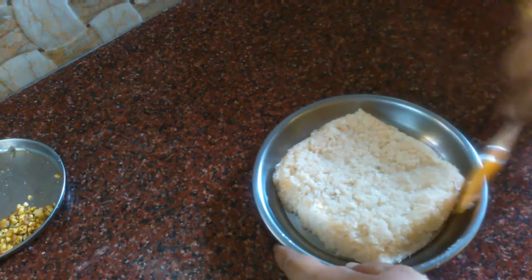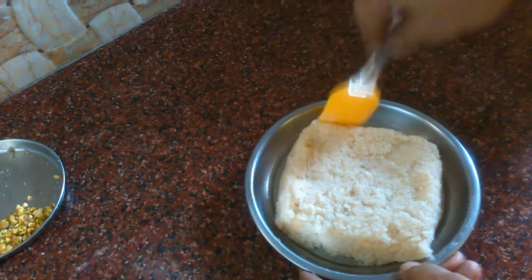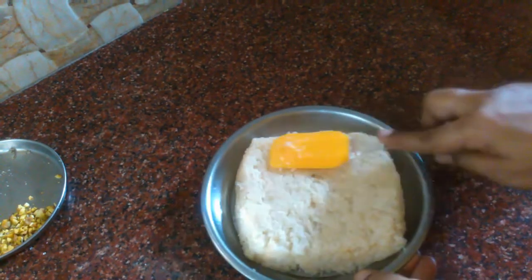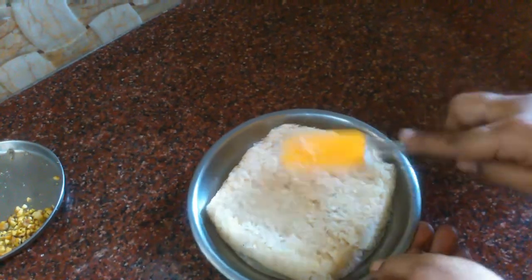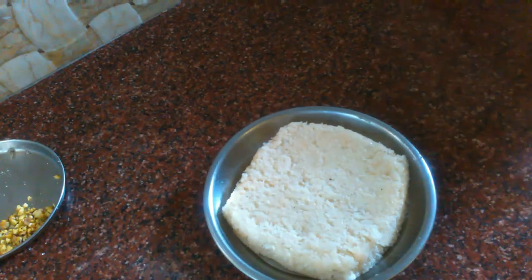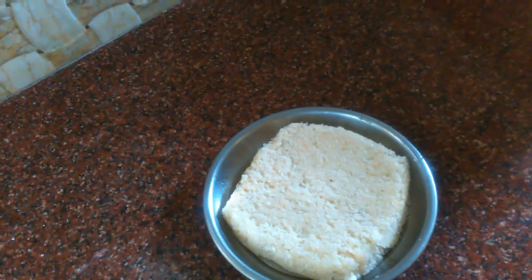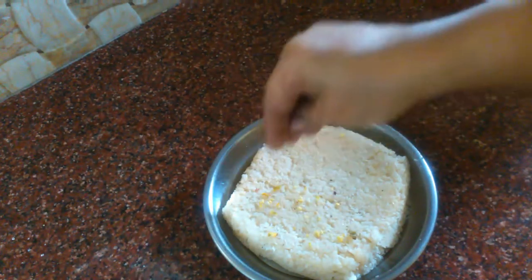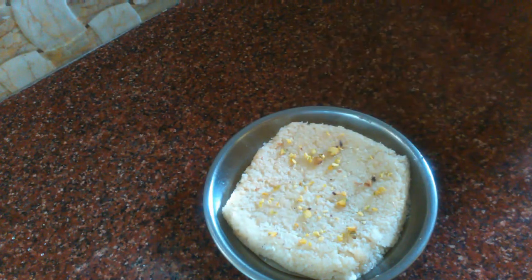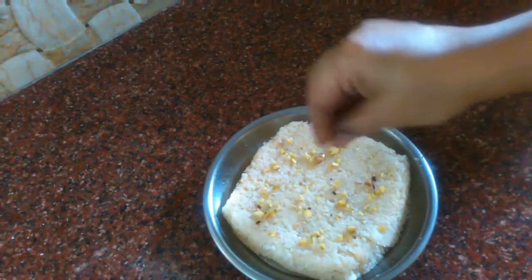This is how you set it. Now you can add the dry fruits to the garnish. Now I will garnish with pista. This stage is set up. We will set this for 10 minutes at room temperature.